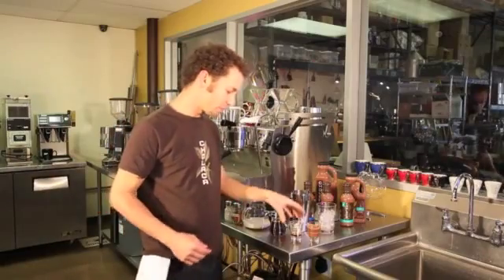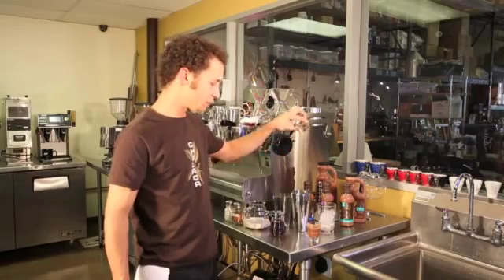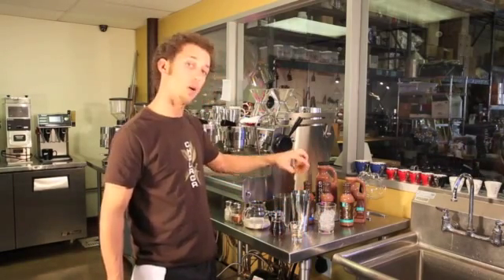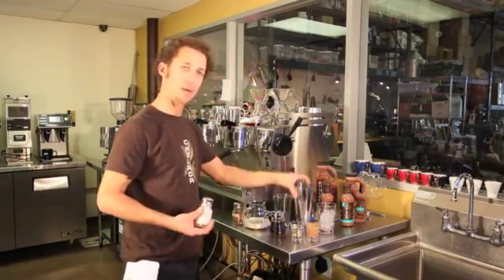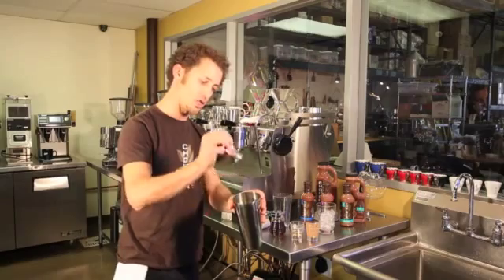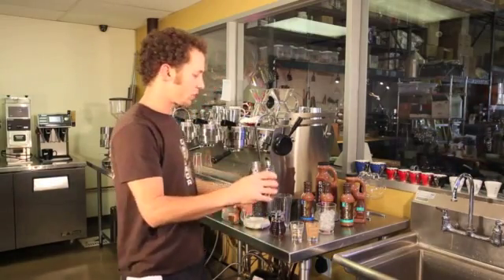We're going to start with one tablespoon of agave syrup — add that to the bottom of a mixing flask. Then two ounces of raw cholaca, shaken well before pouring. We're gonna take vanilla powder and add two solid shakes, then cinnamon powder and add two solid shakes. I'm gonna stir all that together.